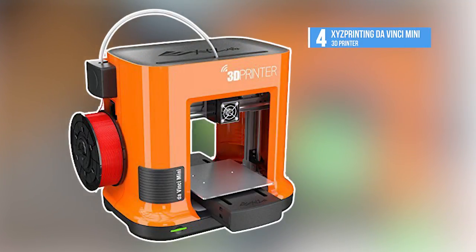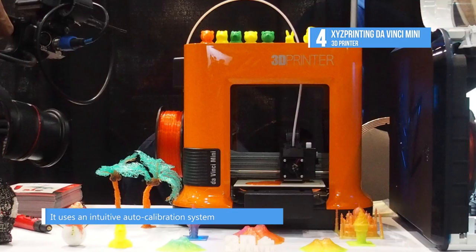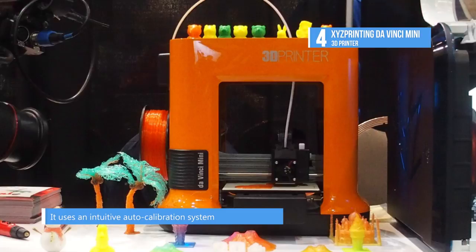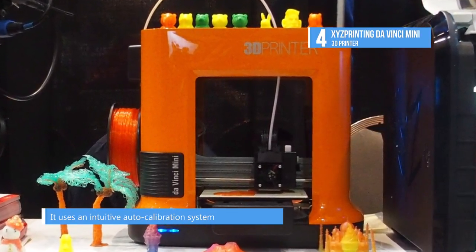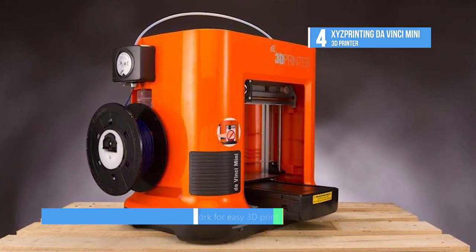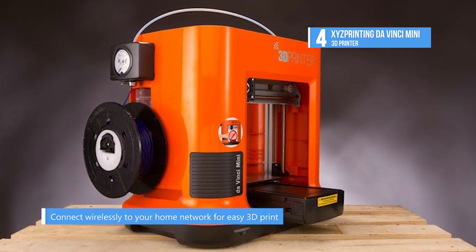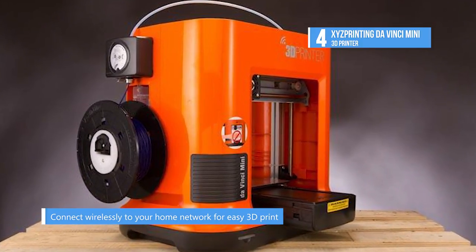Fourth on our list is the DaVinci Mini. It streamlines printing through a single button print design as well as providing different colored LEDs to indicate printing conditions. The DaVinci Mini can connect wirelessly to your home network for easy 3D printing throughout your home, office, or classroom. Use XYZWare to connect to your network and experience its updated slicing precision and computing efficiency, shortening the preparation time required before printing.